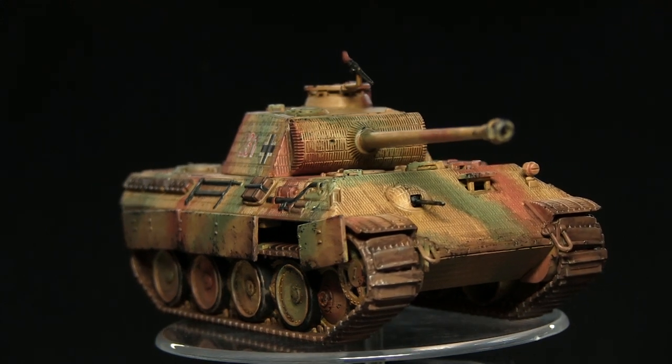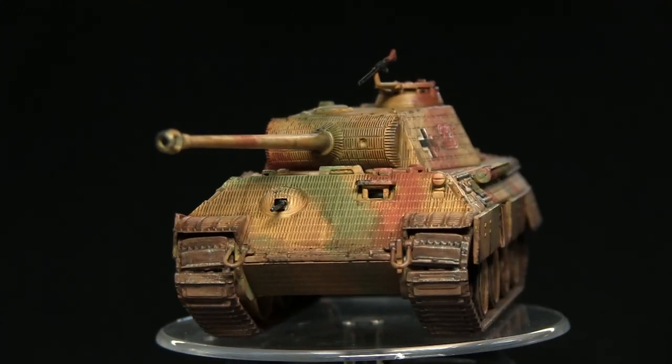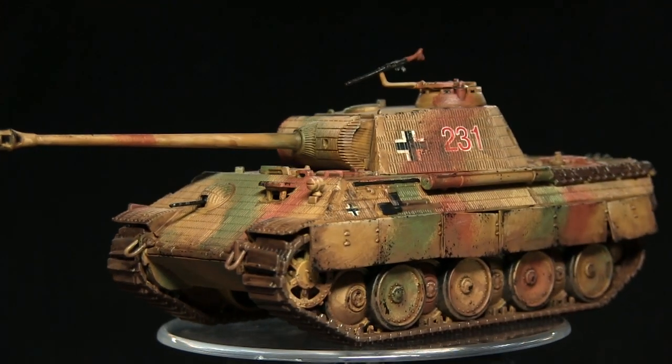Hello and welcome back to another episode of Straightforward Tanks. In this video I'll be showing you how you can paint the Dunkelgelb camouflage that was commonly used in the European theatre of war.